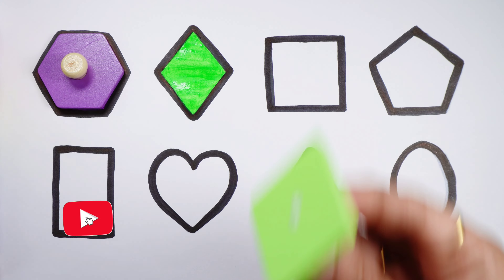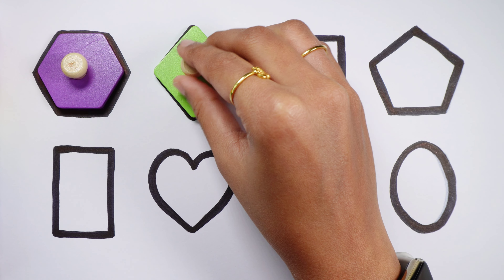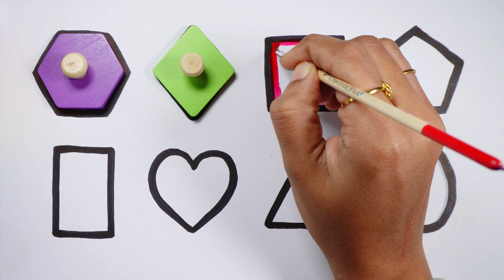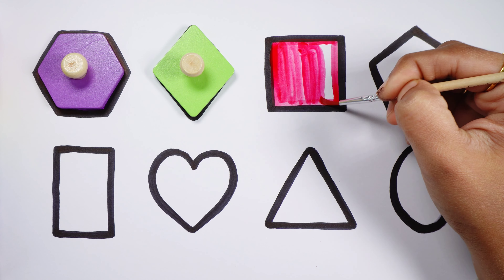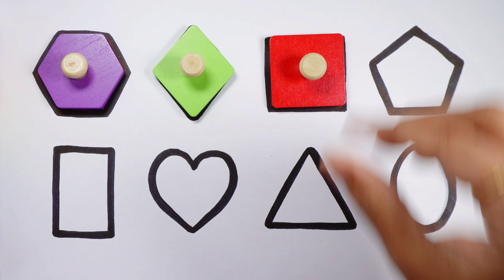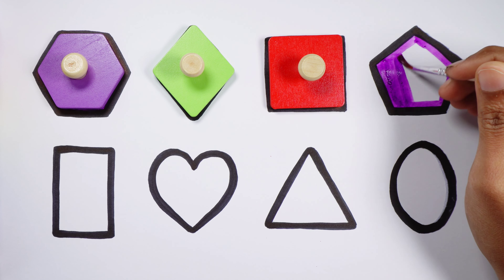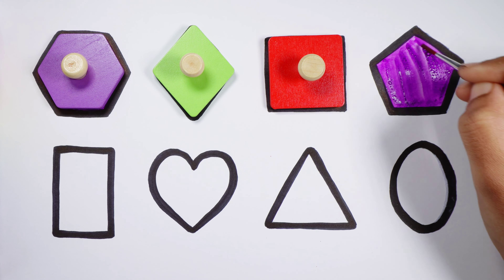Rhombus, a green rhombus. Square, a red square. Pentagon, a purple pentagon.